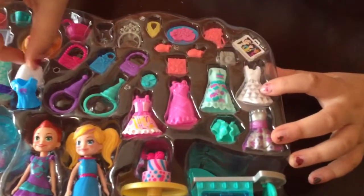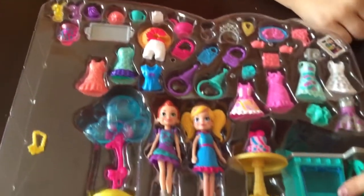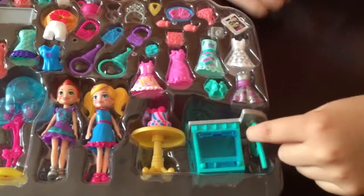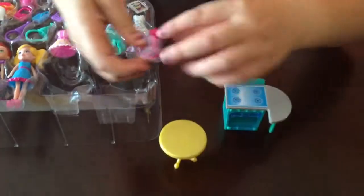And some shorts. Dresses. A little oven with a kitchen with a table. Then a separate table with a cake.